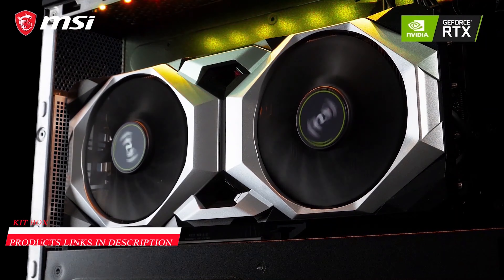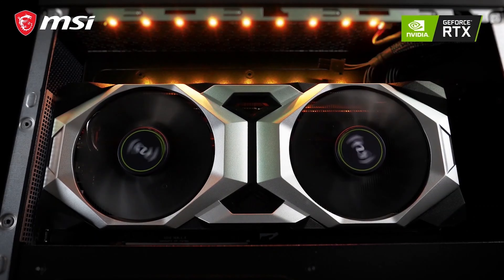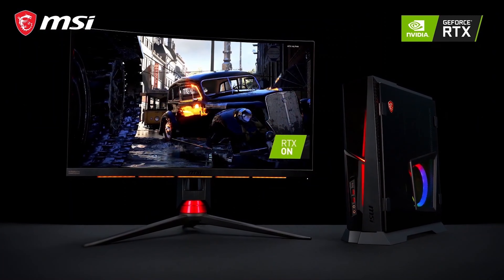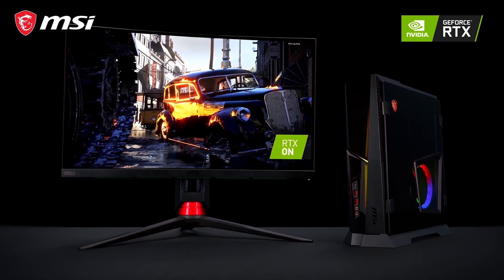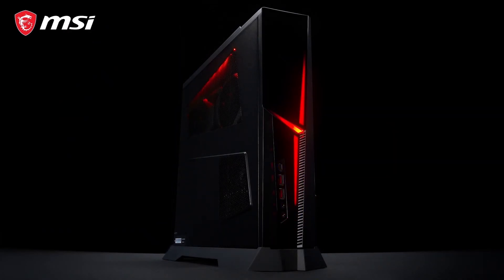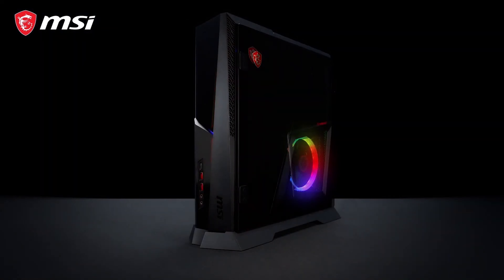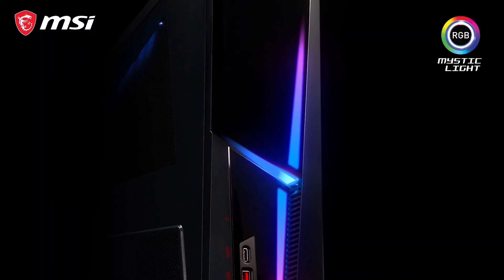It also features an MSI GeForce RTX 20 series graphics card for blazing gaming performance. This card supports ray tracing technology and is ready to provide you the ultimate gaming performance. The Trident X gaming desktop provides striking aesthetics with interchangeable timber glass and steel panels, as well as RGB lighting.